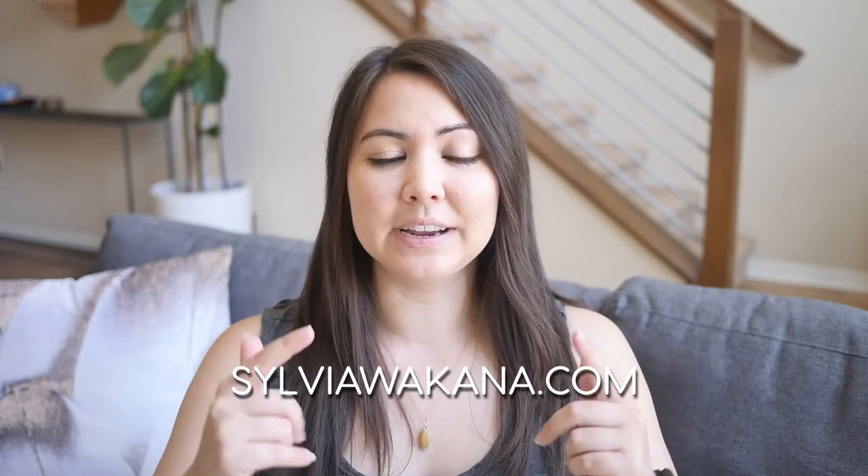Itadakimasu! And that's it. I hope you can try this summer favorite of mine. As usual, the full written recipe is on my blog, and you can find the link for that in the description.